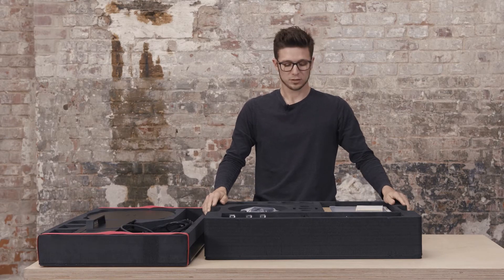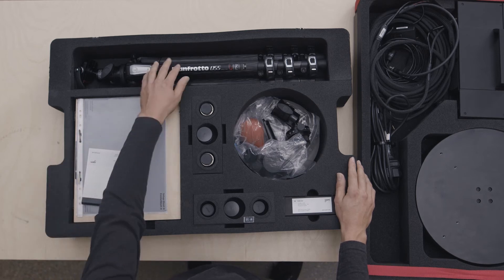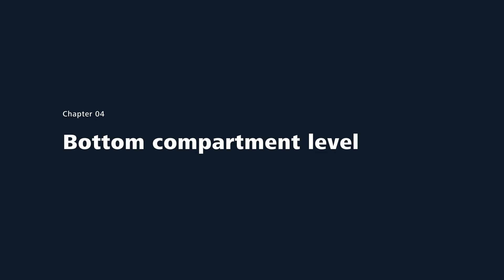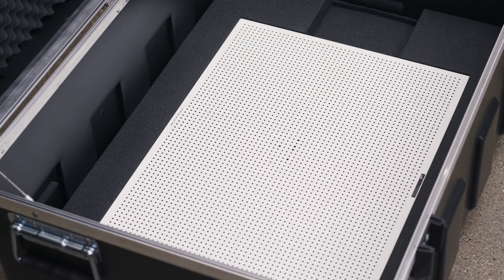The second level contains room for the measuring volumes together with the calibration plates. You also have room for the tripod and other accessories you might need. On the bottom of the case you can find the big calibration plate.